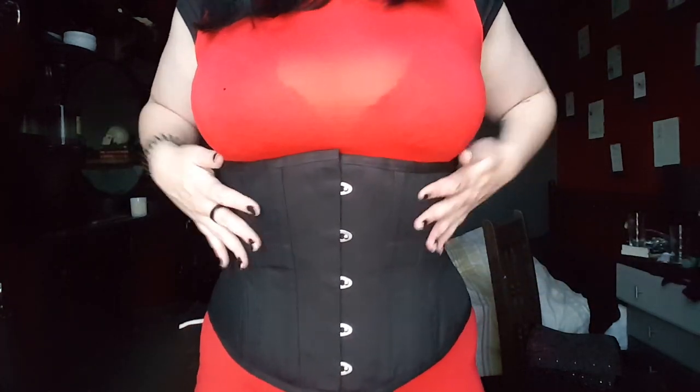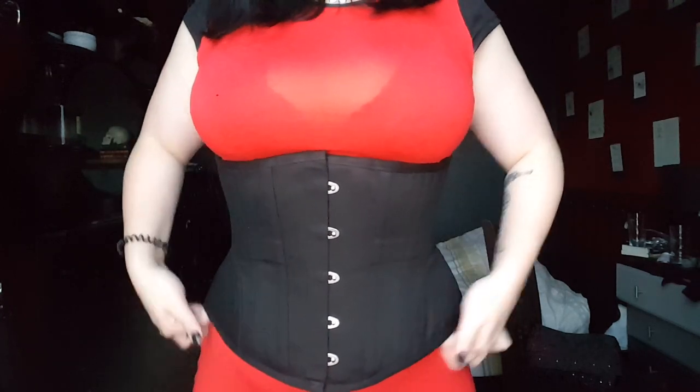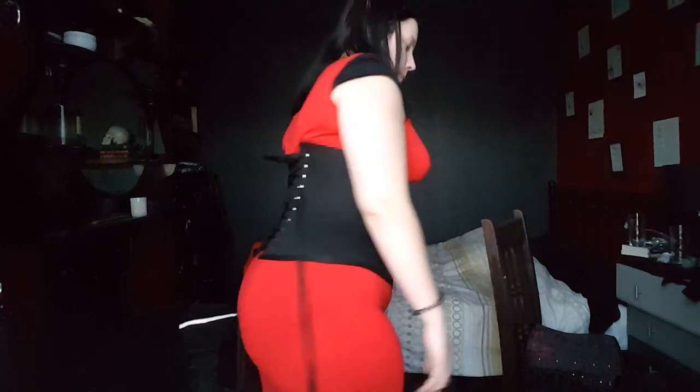This is the waist training black corset — it is so comfortable. These hip gussets again are perfect. I've got a little bit of room at the top because I can't really lace it up as well at the top as around the waist — I'm a lazy lacer. This one is cute, I like it. I feel a lot thinner. Again, I like how it fits, I like how it looks — I would definitely recommend it.